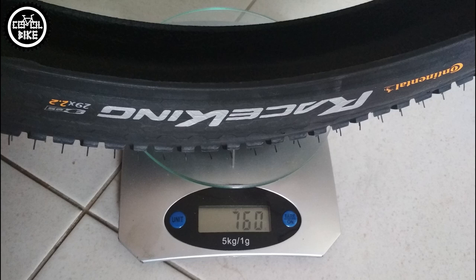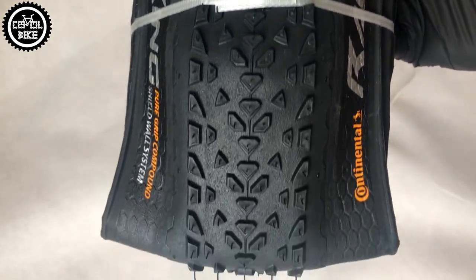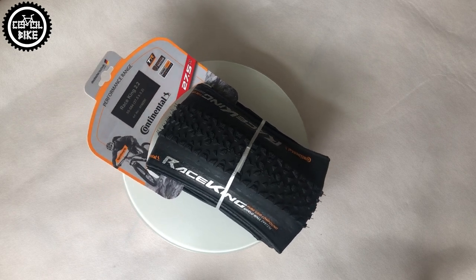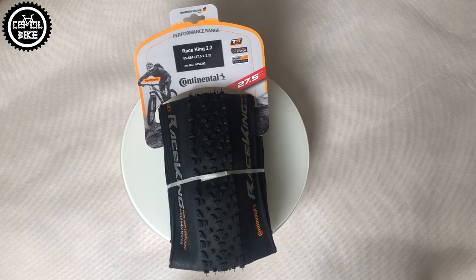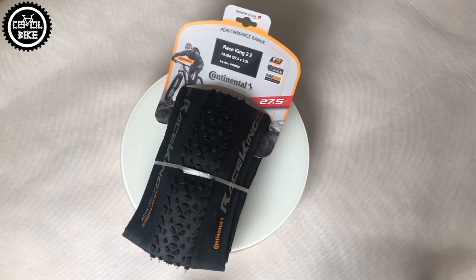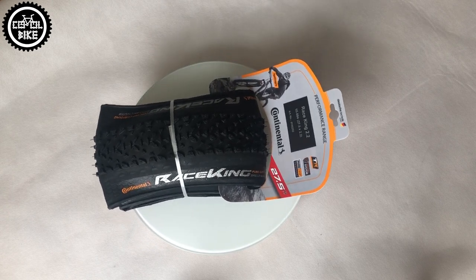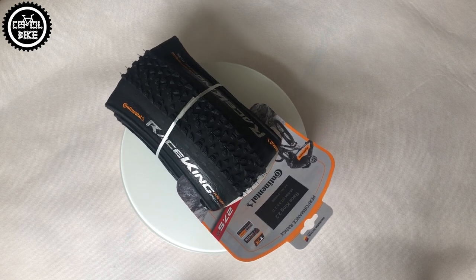And now — which is for whom? If you have the money, Protection is about 30 euro per piece and it's worth it. If you are a competitor who doesn't like milk sealant and every gram matters, then go for the Race Sport. If you don't want to spend a lot and want a tire that is fast and long-lasting, then Shield Wall at about 20 euro per piece is my winner. However, if you want to give your bike a second life on a small budget, the wire version will do the job — and you will definitely feel the difference after switching from some blocky and heavy anchors.